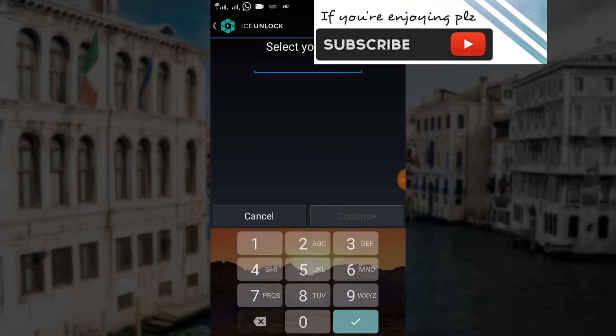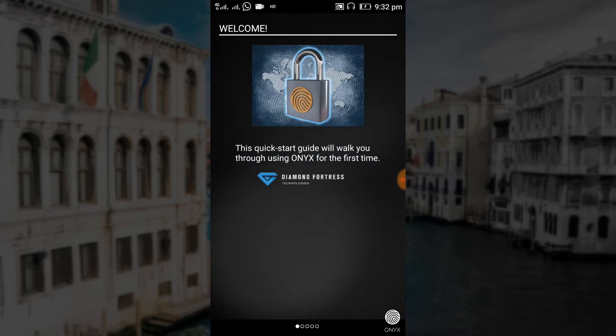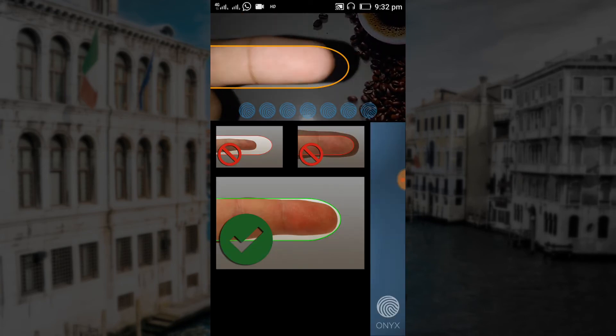After that, create a PIN — for now let it be 1234. Then go through the instructions if you want. Now we need to select the finger we want to use; let's go with the left index.